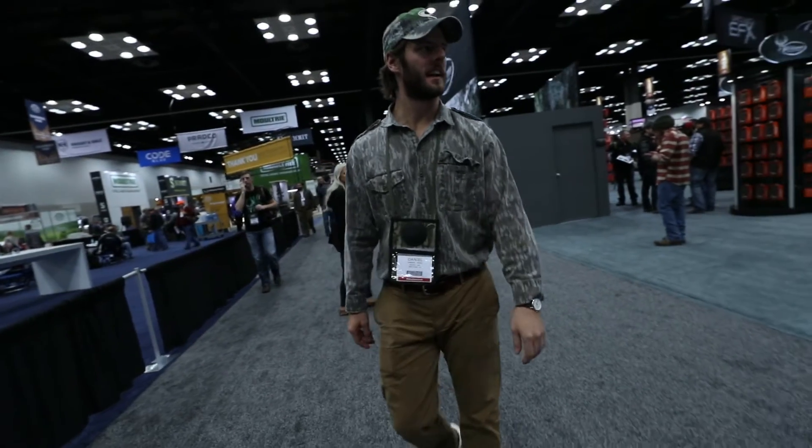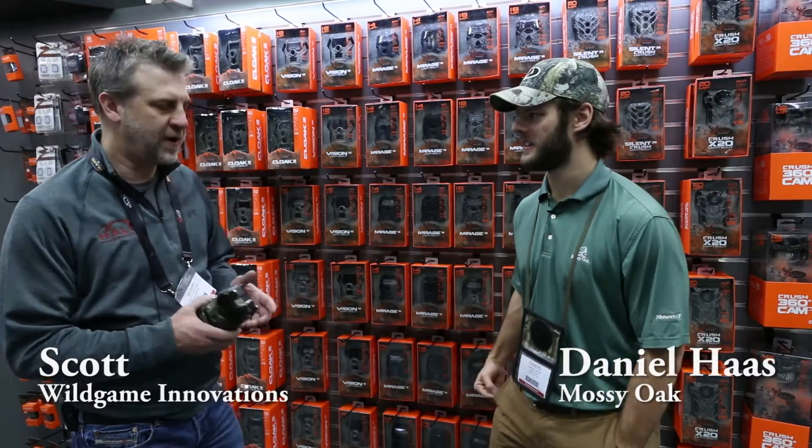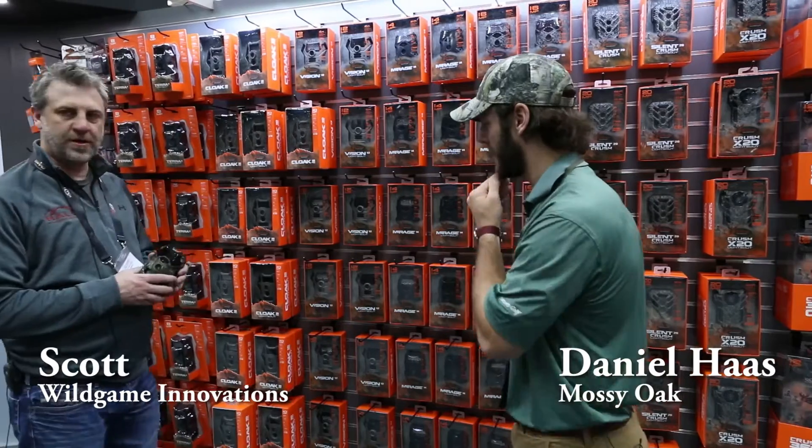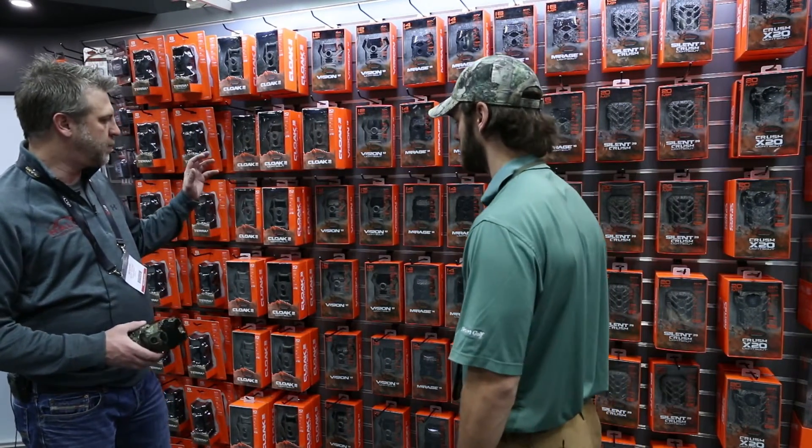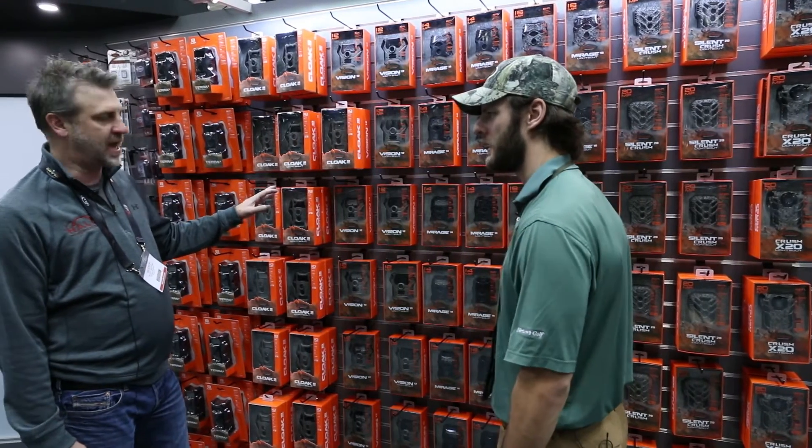We're here at Wild Game Innovations with Scott Whitted. He's going to take us through some of the new game cameras in Breakup Country. We have a variety of new cameras this year, and you can find our Breakup Country cameras in our Cloak family, which is our $69 and $79 price point cameras.